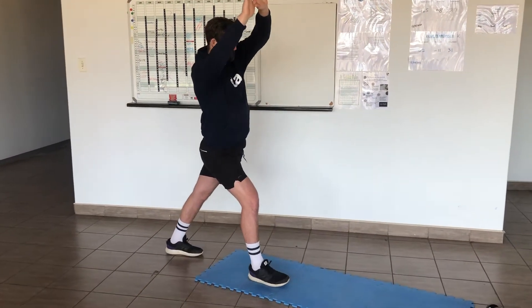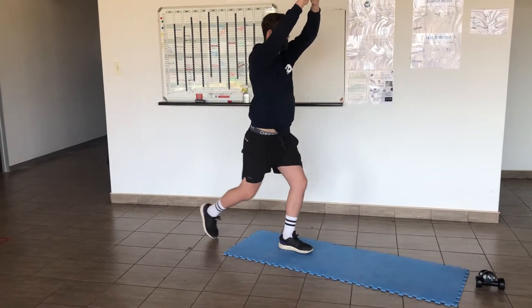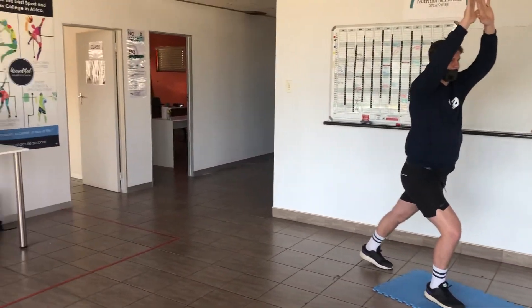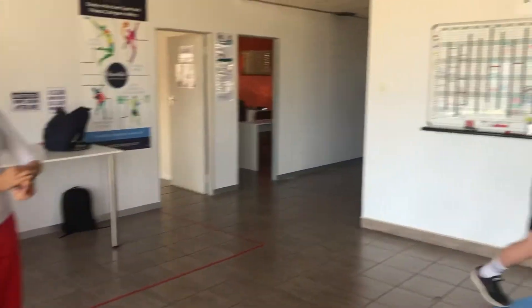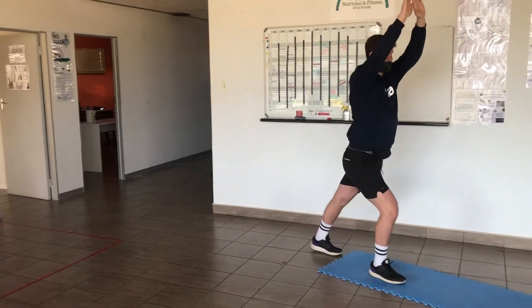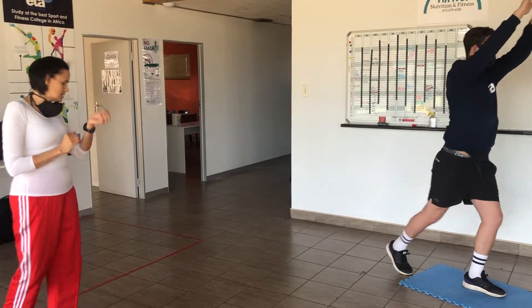Nice. Such a nice slow controlled move — feel the stretch. 20 seconds there. Good. Try not to bounce into it, just keep it still. Nice.